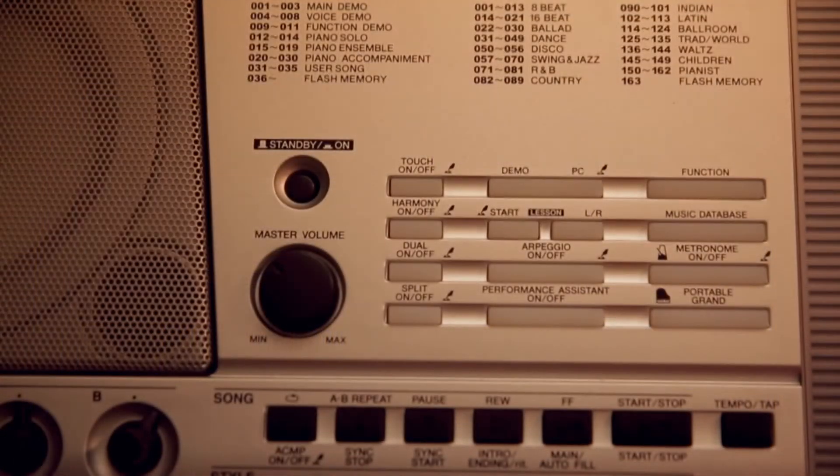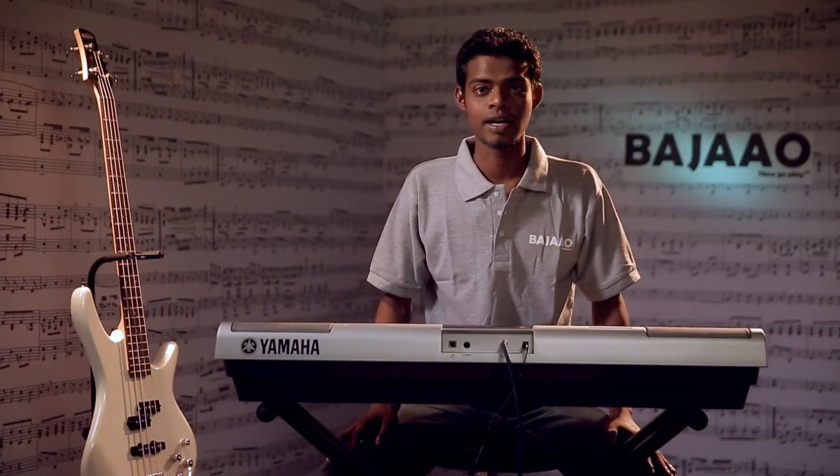Some of the options include piano button, metronome, tempo range, and tuning. Let's hear some of the voices and demo some of the features.